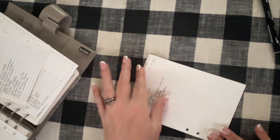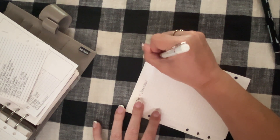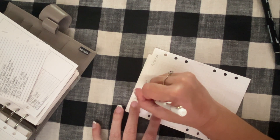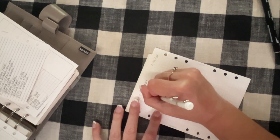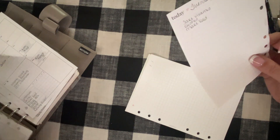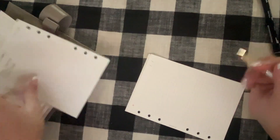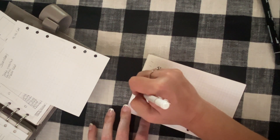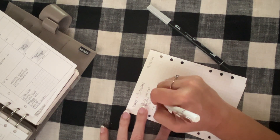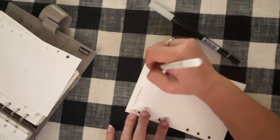I flip it over for Tuesday, 9/10/24: take vitamins, dishes, make bed. Then I'll fill in more tonight when I sit down for my daily review and go through my running to-do list. I'll also note the timed event: gray dot, 10:30 AM, PNC Bank.